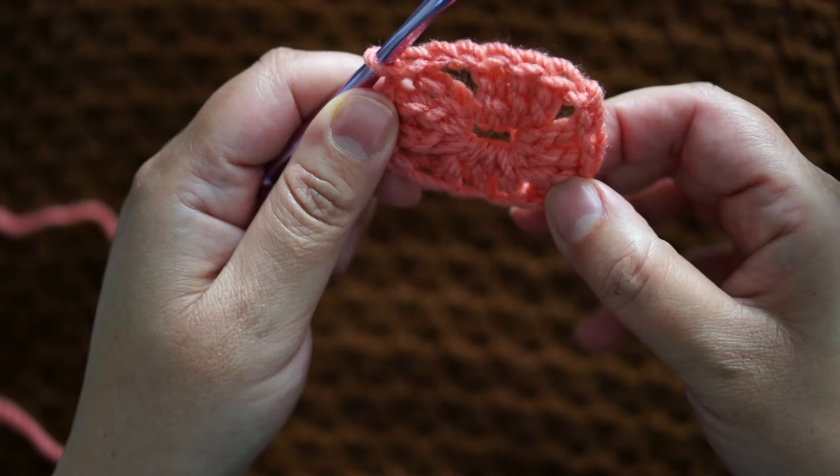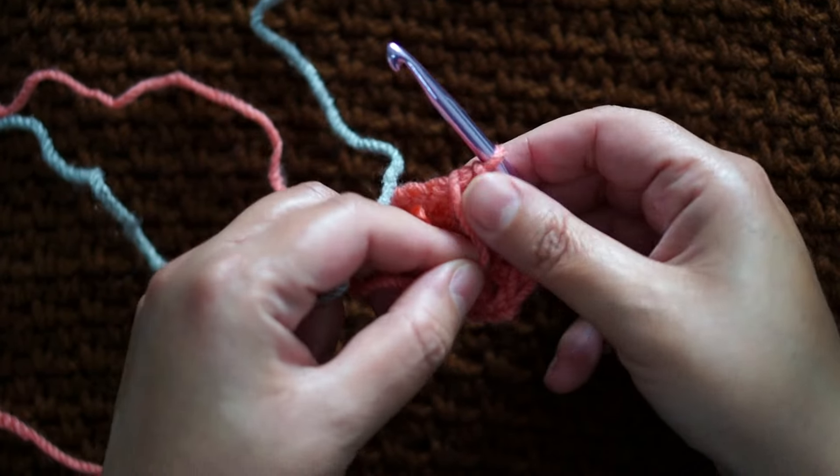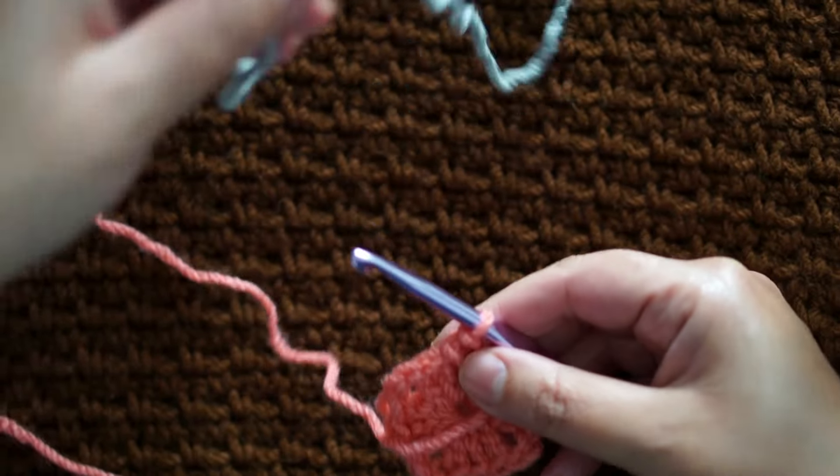Using the first color, this is how we start the granny square, and I'll be joining a different color for the second row.